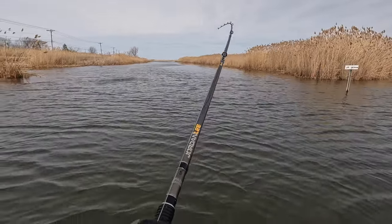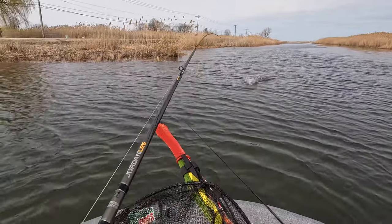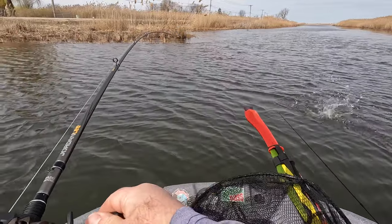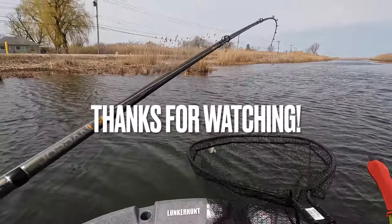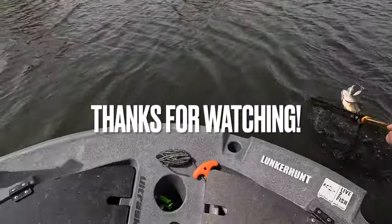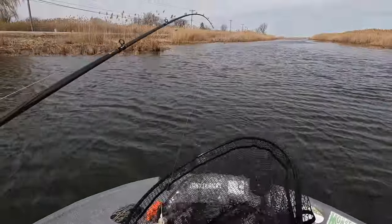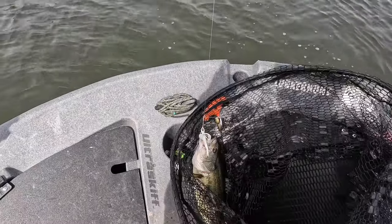If you liked this video don't forget to give it a thumbs up, subscribe if you're not already, and until next time be safe, be well, and as always — live to fish. Take care everybody. I went back to the spinner bait and got me a nice fish — one more for the RLDL bladed bait challenge!